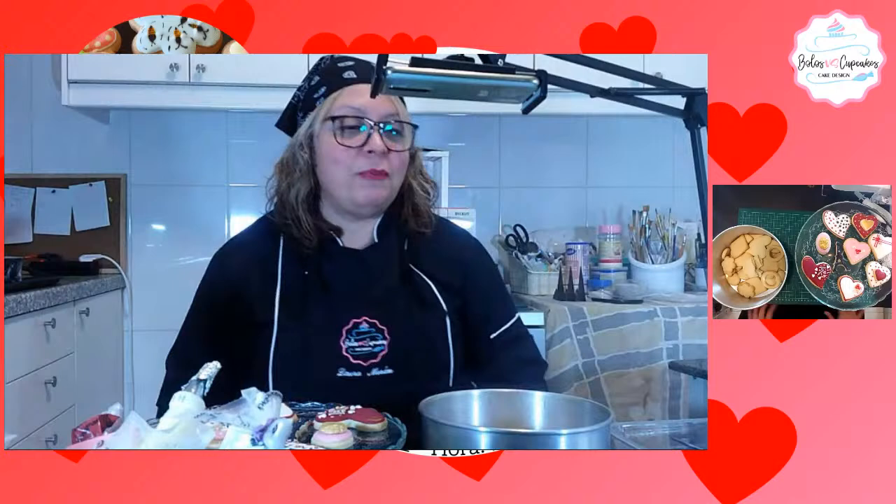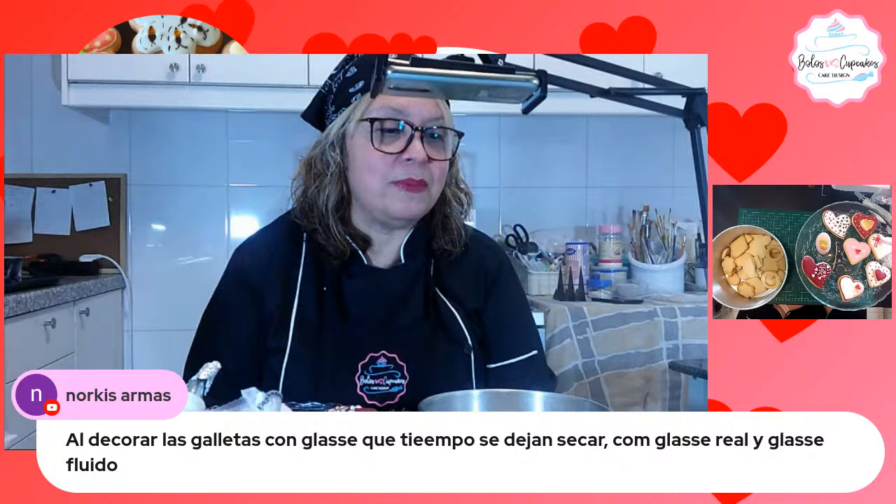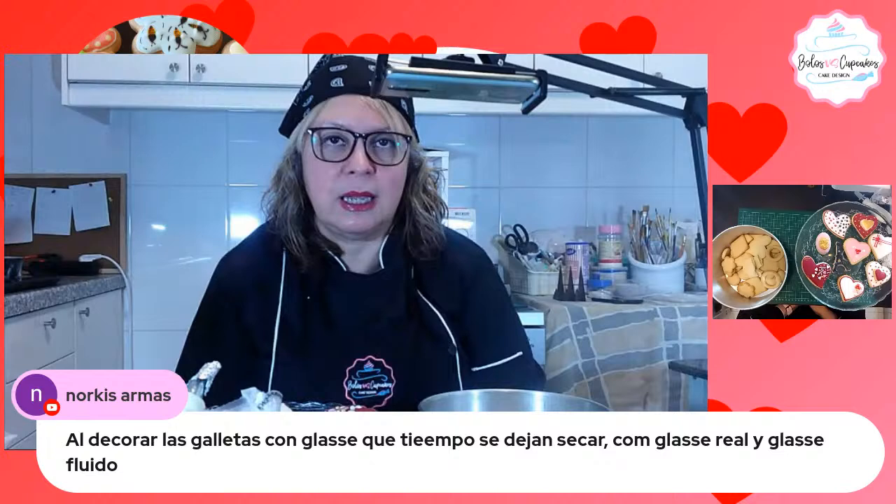Nortis pregunta: al decorar la galleta con glacé, ¿qué tiempo se deben dejar secar con glacé real y qué tiempo se deben dejar secar con glacé fluido? Con glacé real les garantizo que se secan rapidísimo porque no tiene tanta cantidad de líquido. Normalmente en climas secos, el glacé real seca como en 20 minutos y el fluido en 3 horas. En húmedos, como en Portugal, las galletas que yo decoré ayer están todavía húmedas, 24 horas más o menos.